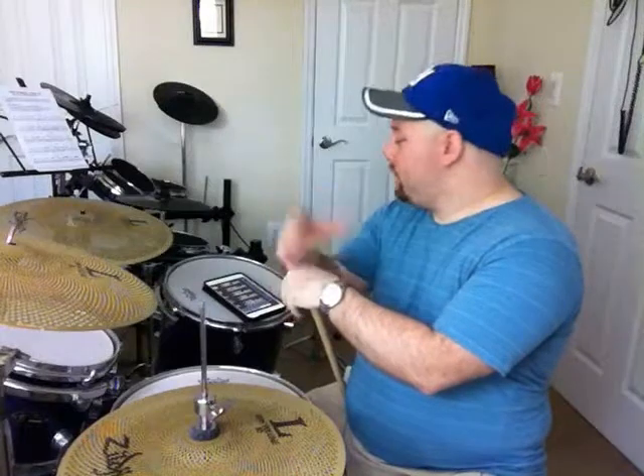So if any of you have any questions about the 40 rudiments, please hit me up. I'll be more than happy to answer any of your questions. So enjoy the 40 rudiments, start practicing and getting better, and see you next time.